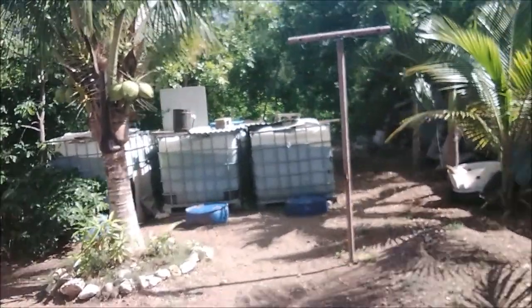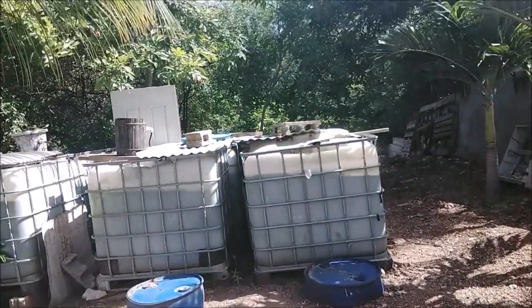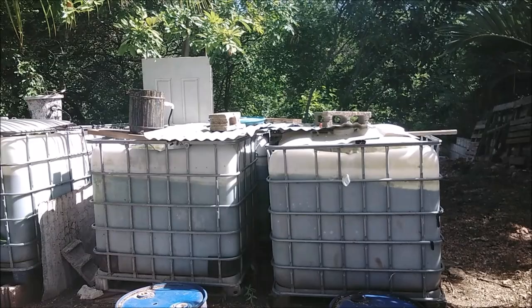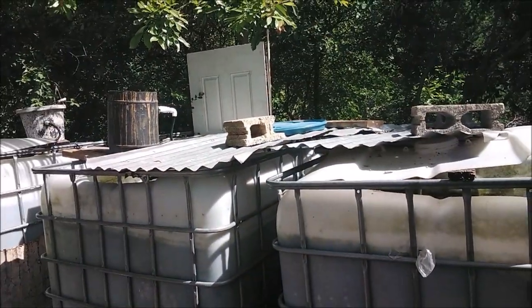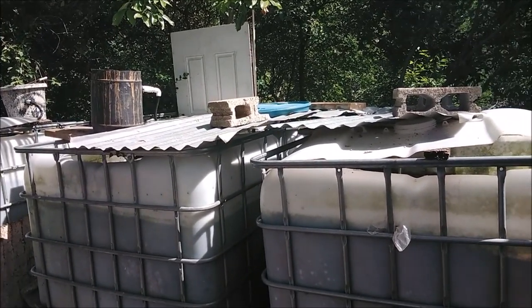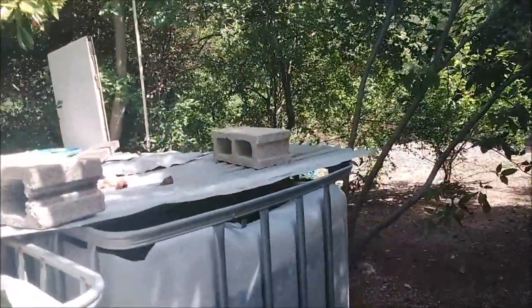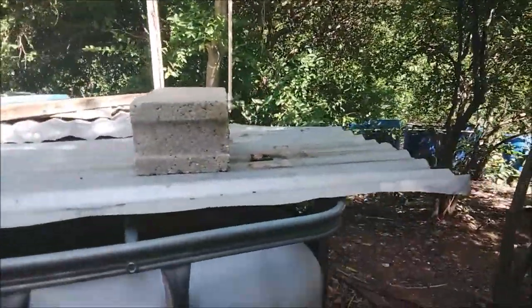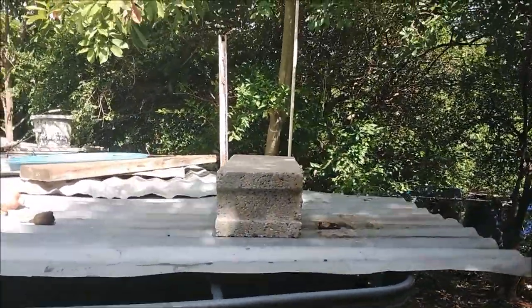Welcome again to another episode of Fish Keeping Jamaica. For the past few stressful weeks, I've been focusing on containerizing your fish — meaning building an above-ground fish pond for ornamental or aquaculture purposes, depending on whether you're doing tilapia or ornamental fish.